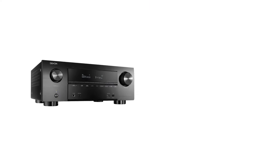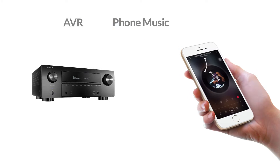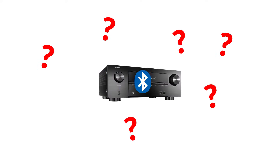We get a lot of questions like: is it possible to connect my Bluetooth headphones to my old AVR, or can I play music from my iPhone to my stereo receiver wirelessly? Well, the answer is yes. In this video, we'll walk you through the different ways of adding Bluetooth onto your AV receiver.